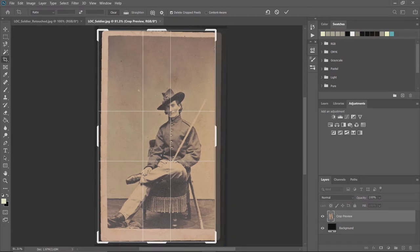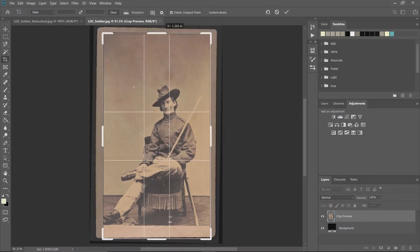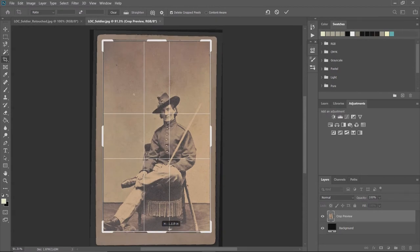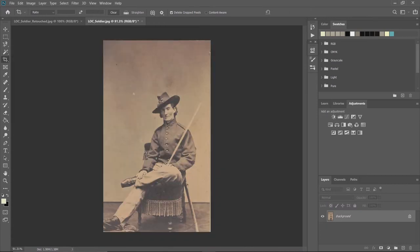Because everything here is a little crooked, I'm going to pull the image in by grabbing the thick parts of the bounding box and try to keep as much of the image as I can. When I have it down to the cropped area I want, I'll hit Enter — and there is our cropped image.